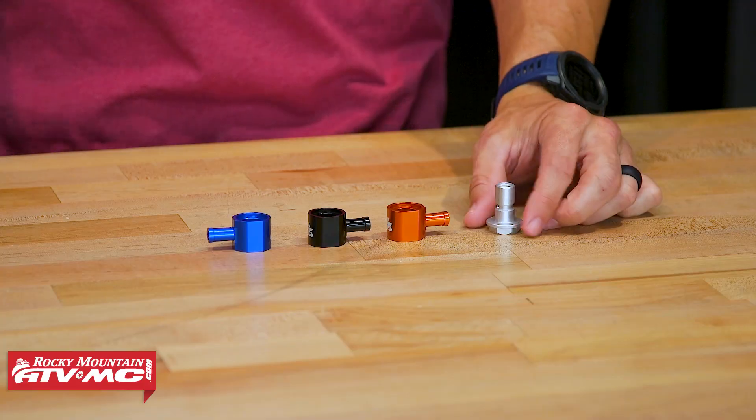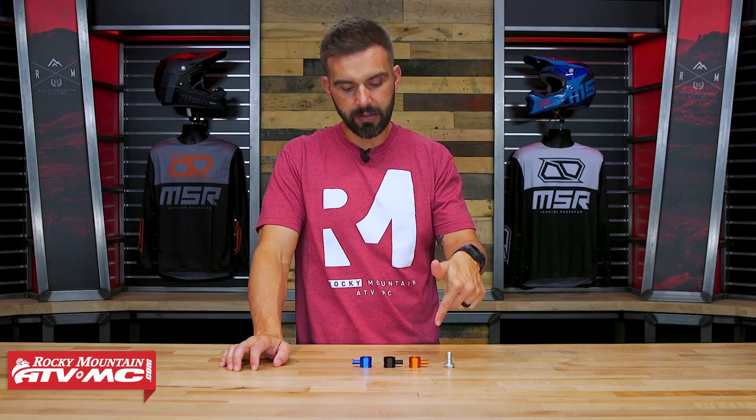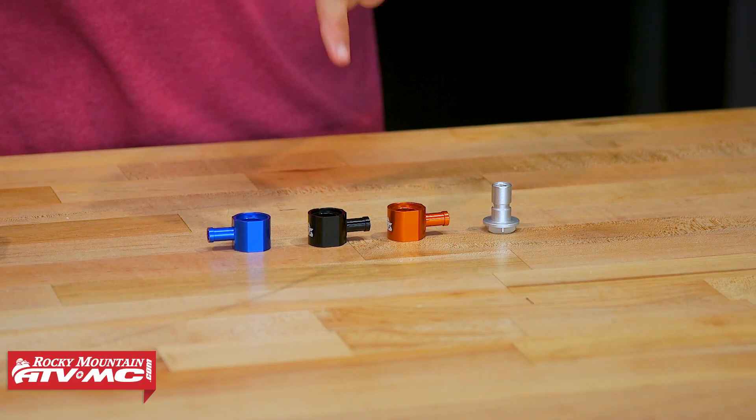The other thing I do want to point out is that this short connection nut — this is an OEM nut — is required to get these installed. So the part number for this is on the product page. Just be sure to pick one of these up when you are grabbing your fuel pump tap.